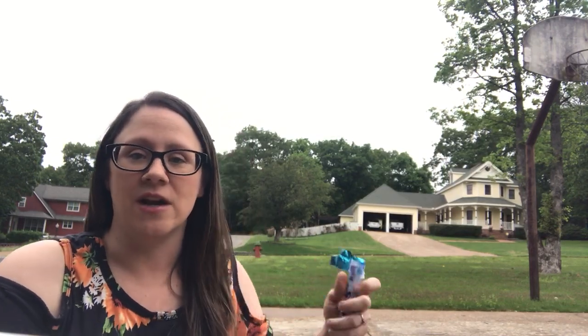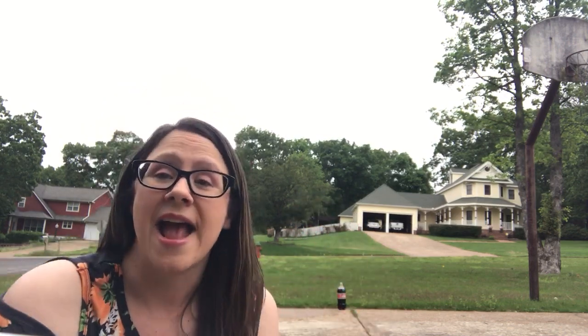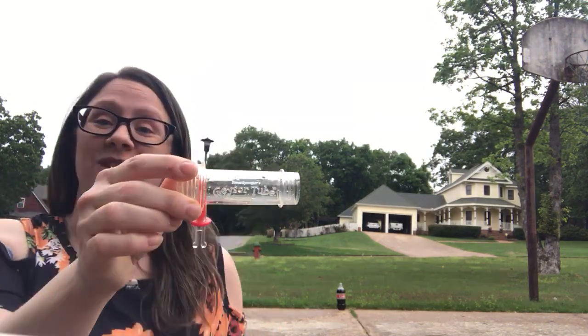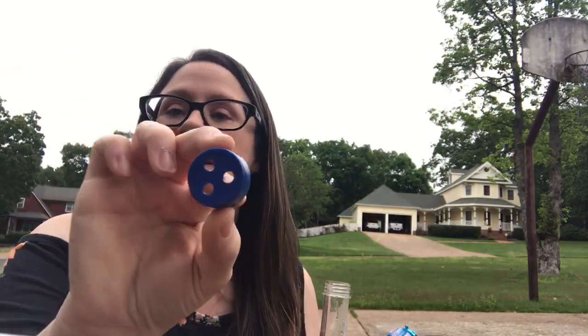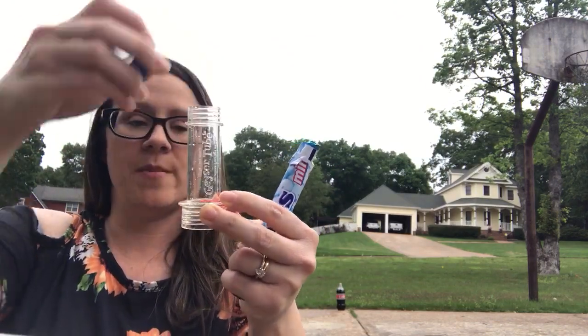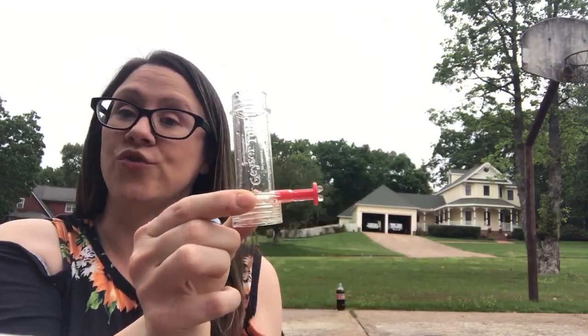So I have my Diet Coke over here. I have some Mentos — you're not going to need all of them. If you're doing this at home, you could either tape some Mentos together or just drop them in one at a time, whatever you want. I actually have this geyser tube — it's really cool. It's a Steve Spangler geyser tube. I've got a little top, and after I put the Mentos in this tube, I put the top on and then pull it out, and that lets the Mentos drop.